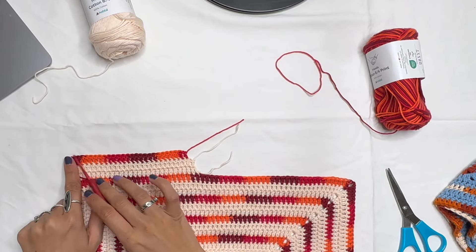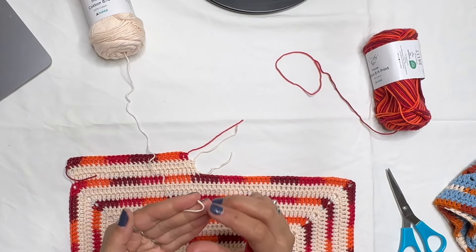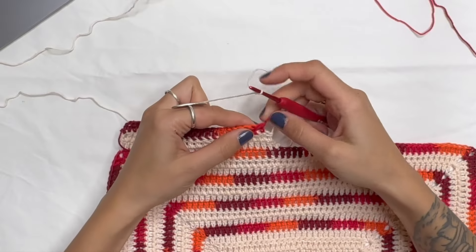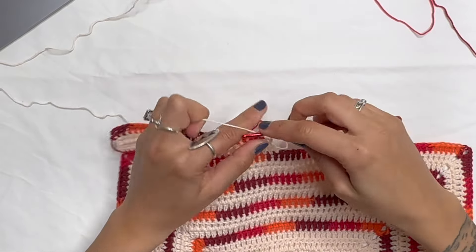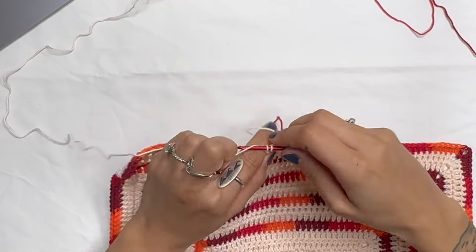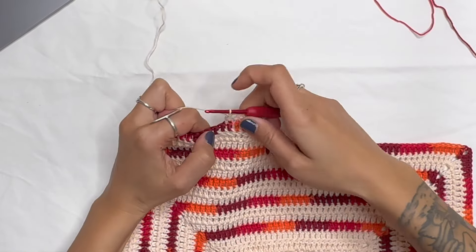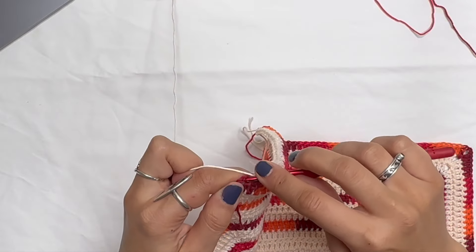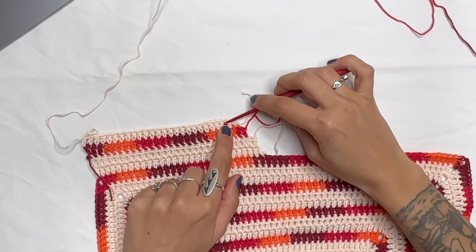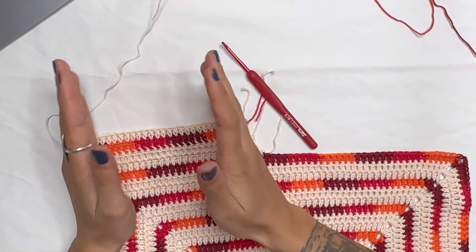With the background color, we just did 27 chains, so now we do 26. Skip the first stitch, go into the second, chain two — that's one half double — then double crochet two through 26. Now when you go back you'll do 25, and on the 25th do a half double crochet. Continue going back and forth, always decreasing by one with the last stitch being a half double, until you reach 17 stitches total.